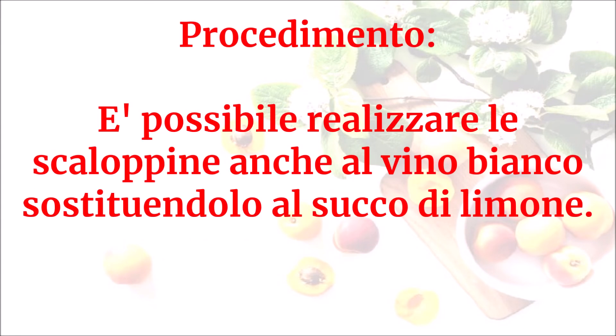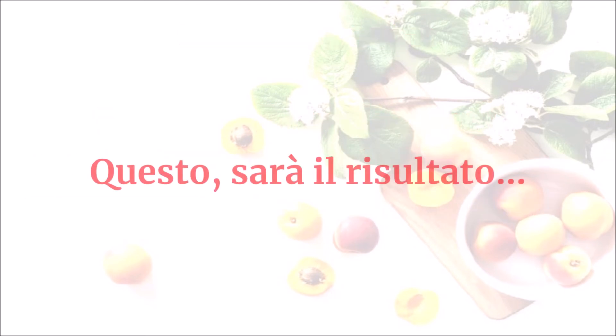È possibile realizzare le scaloppine anche al vino bianco, sostituendolo al succo di limone. Questo sarà il risultato.